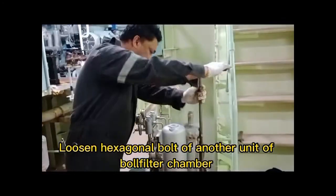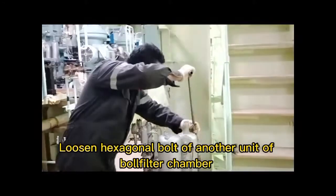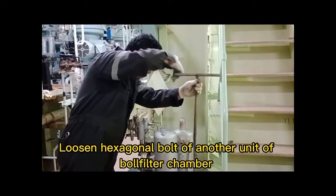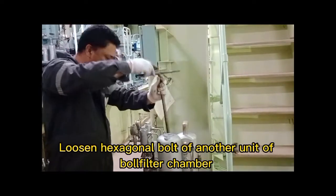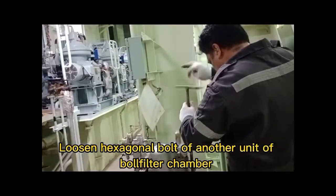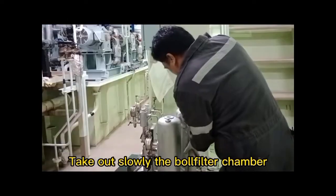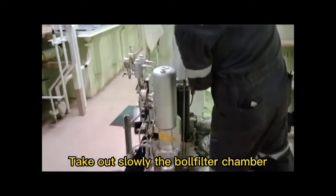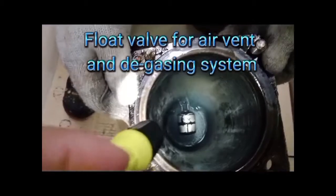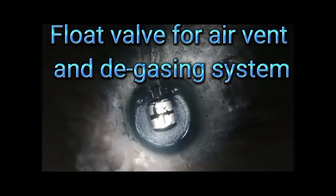Close in the hexagonal valve of the other unit of the ball filter chamber. Close in the hexagonal valve for the upper valve and degassing system.